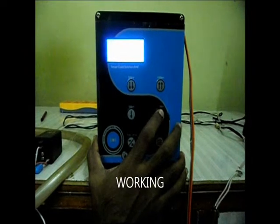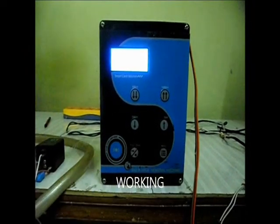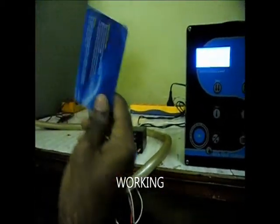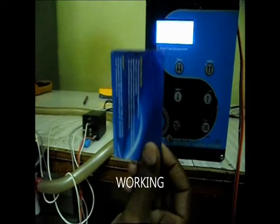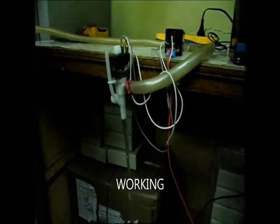We can go through the working by pressing the button. Then we have to scan the Smart Card. After scanning the Smart Card, the water will be dispensed through the dispensing valve from the main tank.